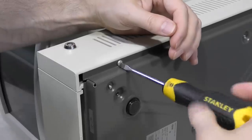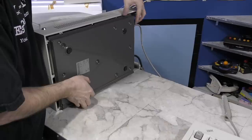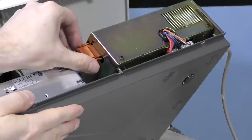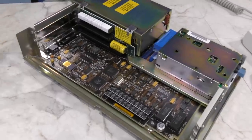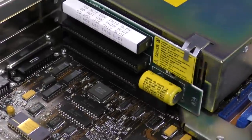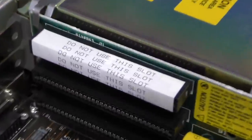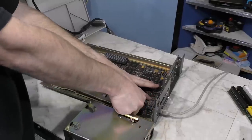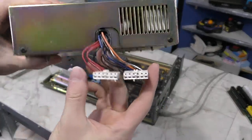Every screw in this system is one of those annoying flat tip screws — I'd like to know who thought these were a good idea. The bottom comes off easily enough, but there's a 3-prong connector going to the monitor, most likely for the switch and for powering the monitor itself. Looking at the board, it reminds me a lot of a PS/2 Model 30 or something like that.